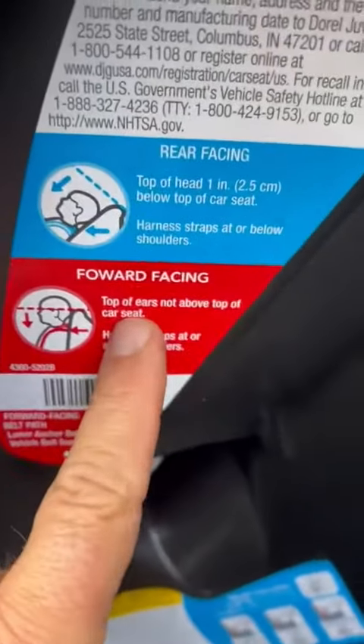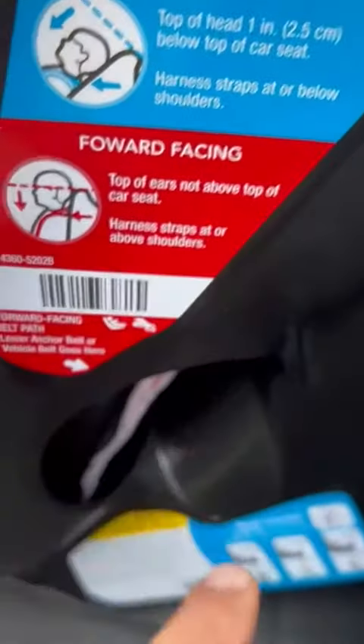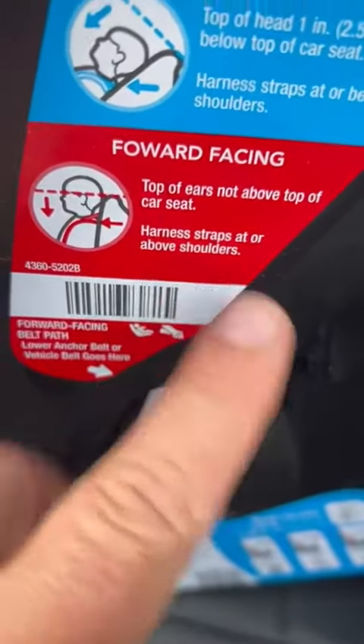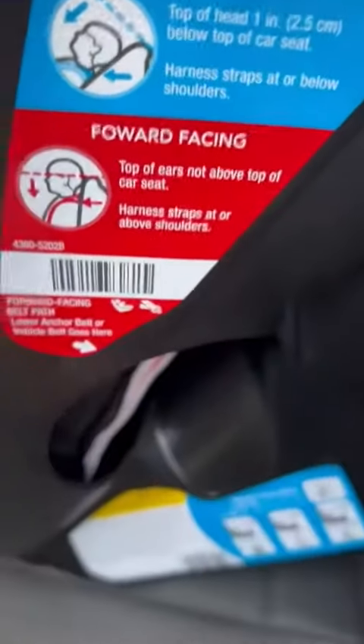Nothing else to do. You can see the padding in here — nicely padded. There are easy directions here for rear-facing, showing where the straps go, and then forward-facing, with harness straps that should be at or above the shoulders. Below for rear-facing, above for forward-facing — just keep that in mind.